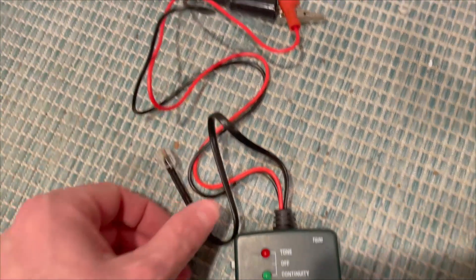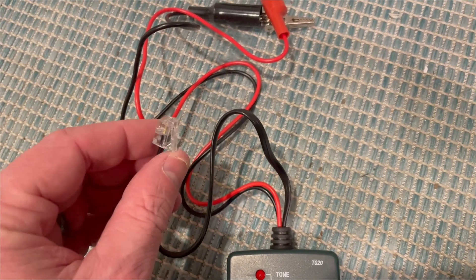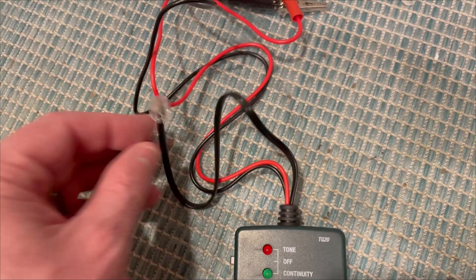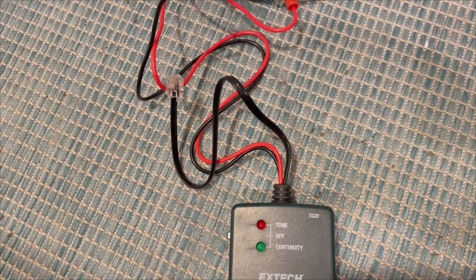Aside from the alligator clips on the transmitter, there is a little jack here that you can plug into telephone lines, which serves the same purpose — it'll send a signal through the telephone wires that you can then use the probe to track or trace down.